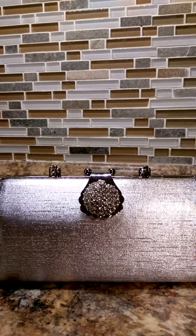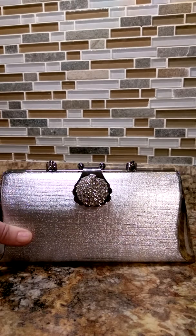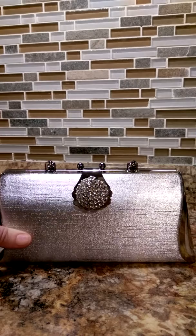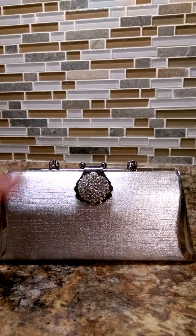Hi everyone, this is Jeannie with Not Just Another Southern Gal Blog, and today I want to show you this cute little wristlet handbag that I received from Thomason.com. I did receive it free in exchange for my honest review.